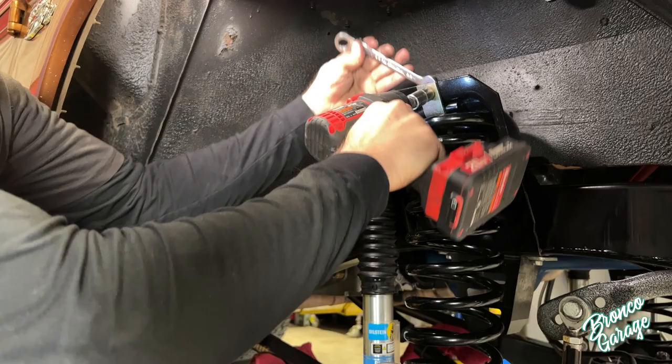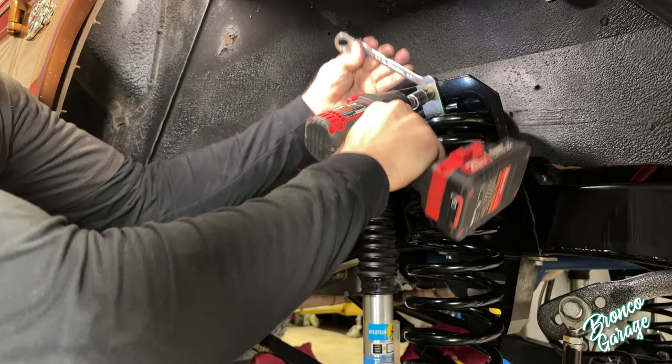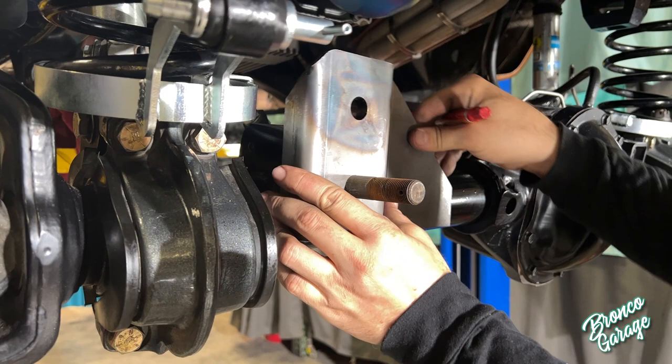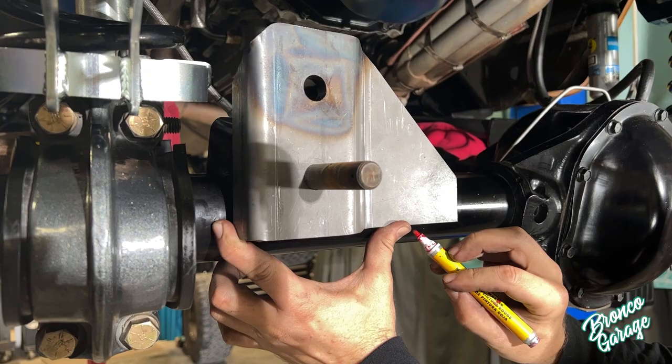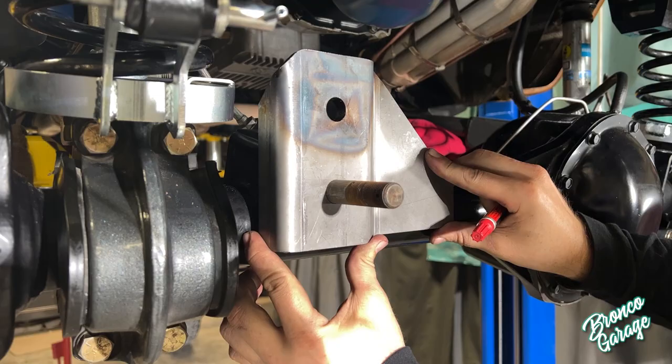Next for the Bump Steer Eliminator is the heavy-duty riser bracket. There's a really nice trick for installing this: grab a paint pen and mark the perimeter everywhere it touches the axle tube — that is where you're going to grind so you have shiny metal, and then you're going to lay a weld bead. I also like to lay a weld bead on the backside as well; it makes it a little more rigid.